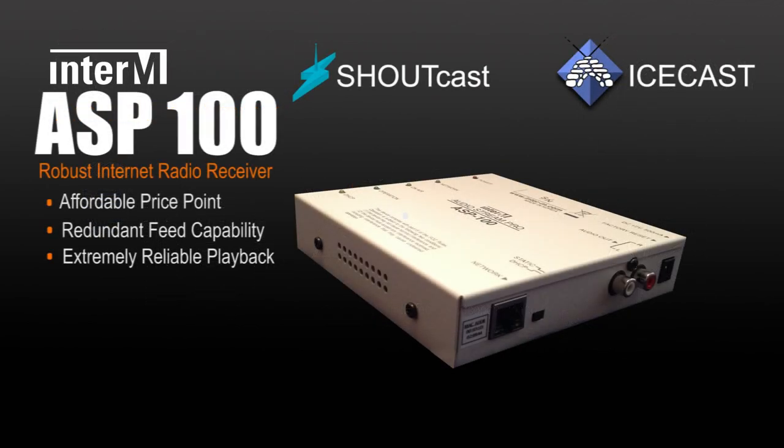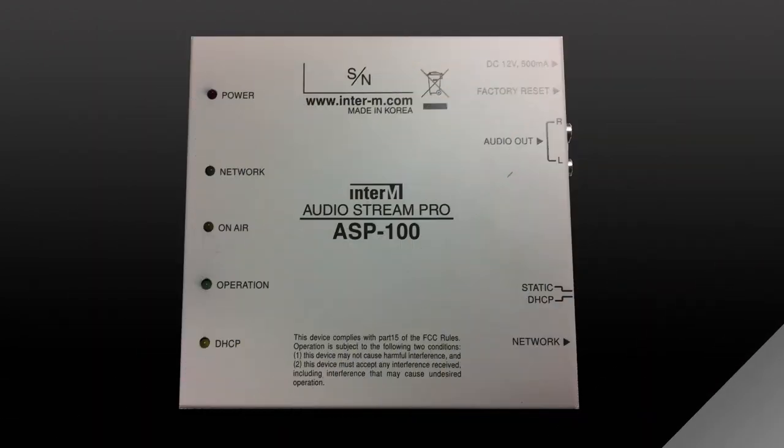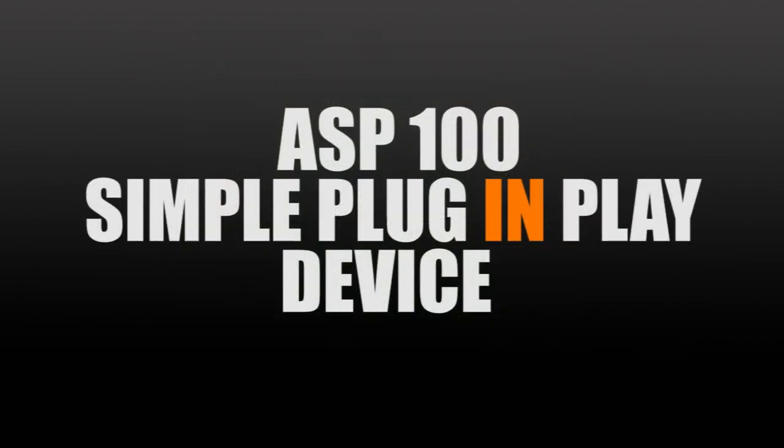The ASP100 is a robust internet radio receiver that is extremely reliable and priced affordably. If you look at the top of the ASP100 you will notice several labeled indicator lights. Everything is pretty self explanatory on the unit and the ASP100 is traditionally a plug and play device.